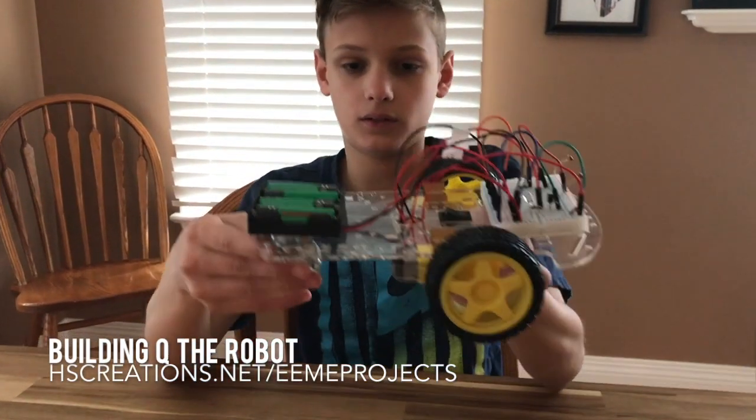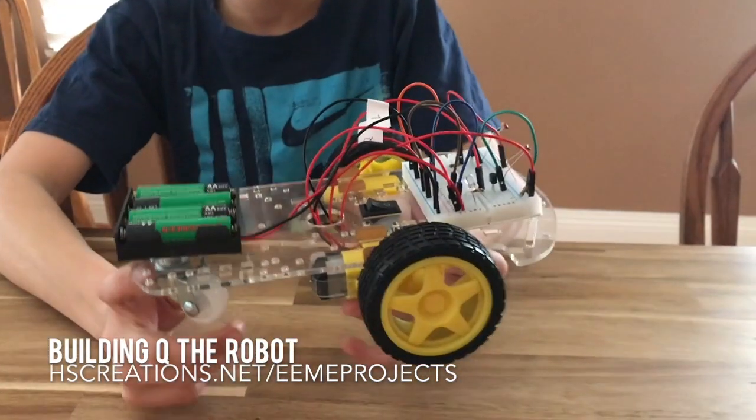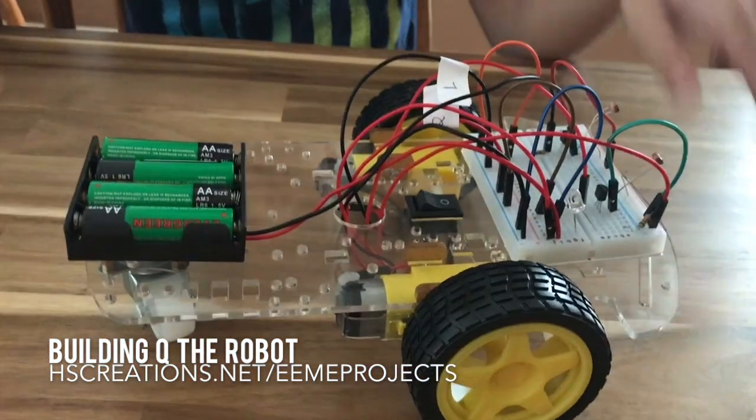Hi, my name is Caleb, and I would like to show you Q-R-Bot. You want to put it down on the table and show me?